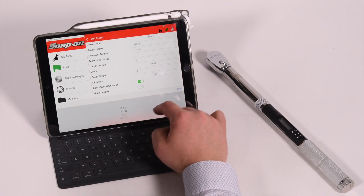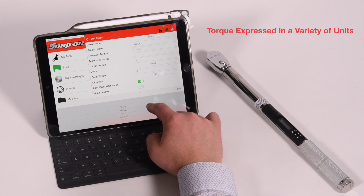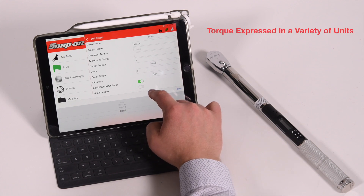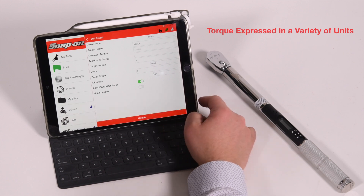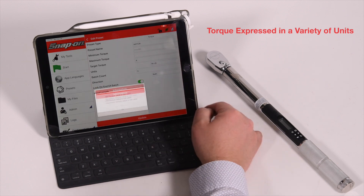Depending upon the torque tool being used, torque can be expressed in foot-pounds, inch-pounds, newton-meters, deci-newton-meters, kilogram-meters, kilogram-centimeters, inch-ounces, or centi-newton-meters.